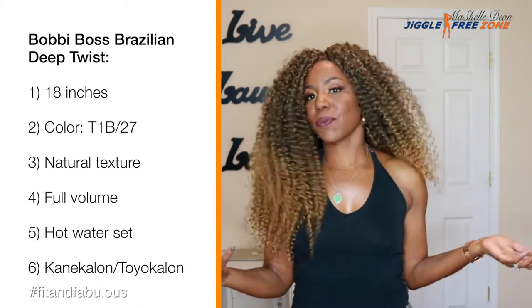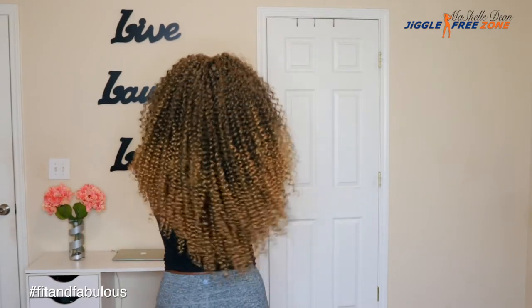This is the Bobby Boss Brazilian Deep Twist. I got it in 18 inches in the color 1B27. I looked on YouTube and I don't see any reviews on this hair. From my very first crochet installation with the Bobby Boss Skinny Twist, I have loved Bobby Boss hair. It's such high quality, such really good hair — I love the feel of it, I love the texture. Most of the time it's very easy to install. I really like their signature crochet interlocking method. I have no cons with the hair. I didn't have to layer the hair at all, and I like how it falls without any cutting.